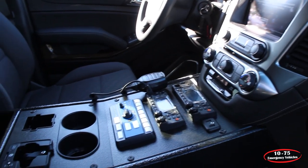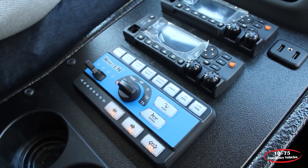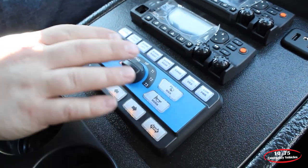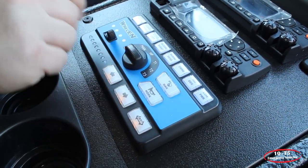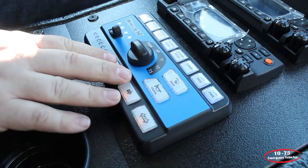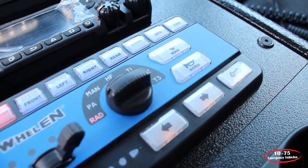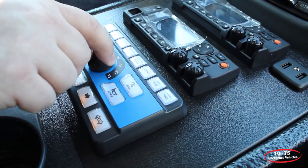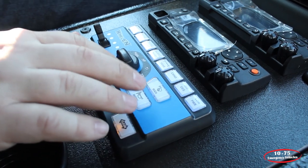Off the bat, this unit features the Whelen Carbide system with the OBD-II interface and some expansion modules. We have the slide switch activating our lighting features. Below, we have our arrow stick functions along with the flashing functions for the back inner edge. This has the rotary knob controller for the siren functions along with extra buttons for the manual and the air horn.